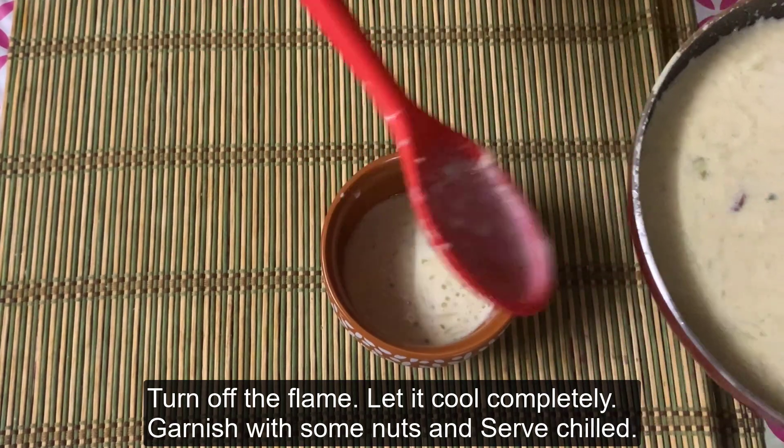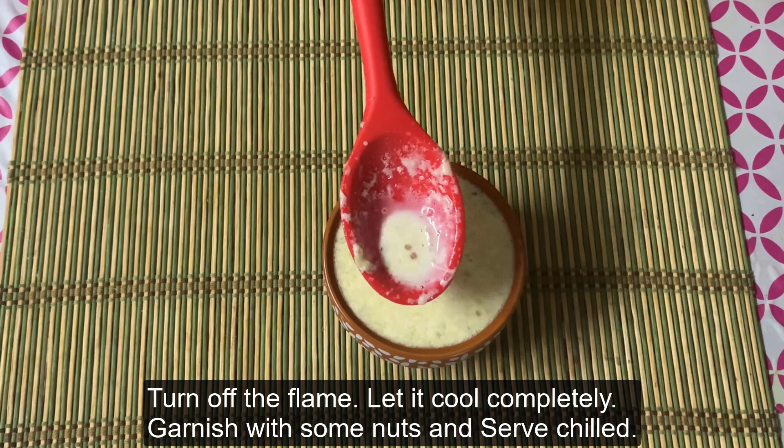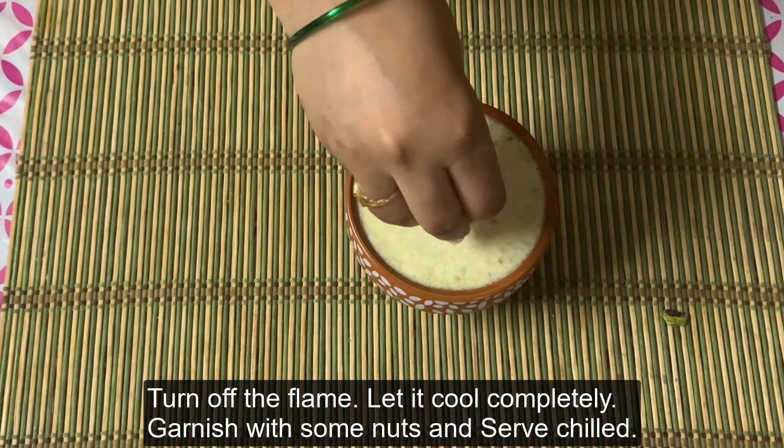I am ready for this bowl. I am ready for dry fruits. I am ready for you. It is a tasty and healthy recipe.